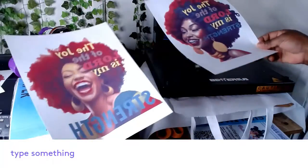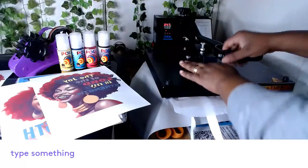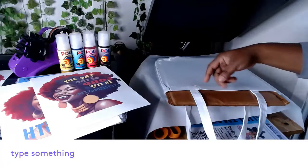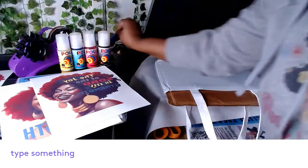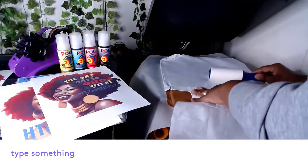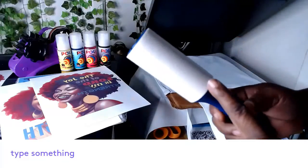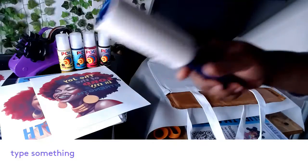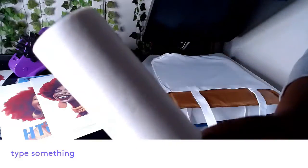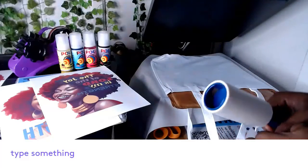I'll be pressing both sides — one image on the right and one on the left. Now you can see it's really flat. I'm also using my lint roller to roll off lint, because on white sublimation substrates there will be tiny blue and black lint that your eyes don't see, but the lint roller will pick it all up.